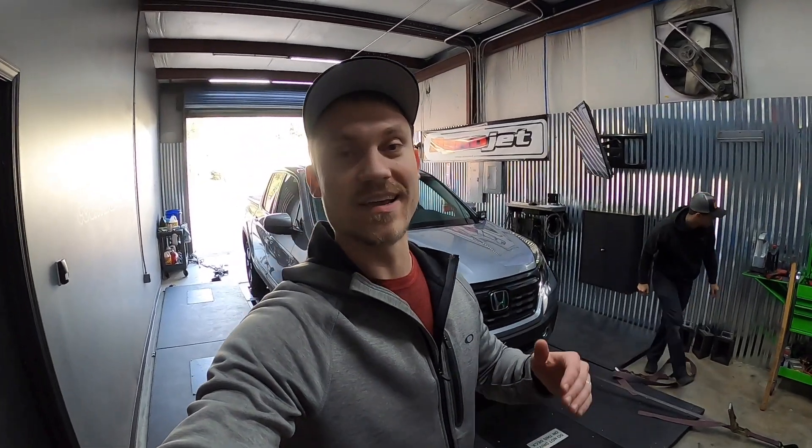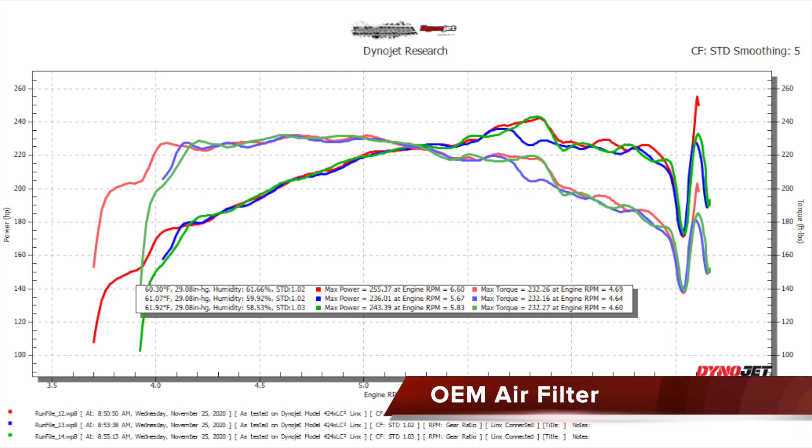Now that we're complete with the dyno, we're going to take all the results and see which one actually gains the most horsepower. Today it was roughly around 55 degrees — last time it was around 70 degrees. All runs were done in third gear, which has a gear ratio of 1.485 to 1. The wheel horsepower will be a little higher in this gear, but the numbers for horsepower gains or losses are still relevant. First, let's look at the OEM dyno chart — our control. The first run is red, second run is blue, and the third run with the hood open is green. Right off the bat, we can see it's very consistent for all runs with a slight change on the second run where we see a dip at 5,700 RPMs.